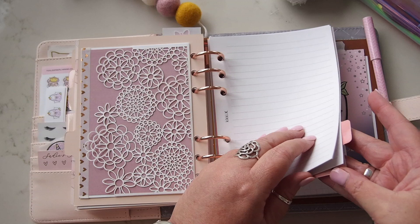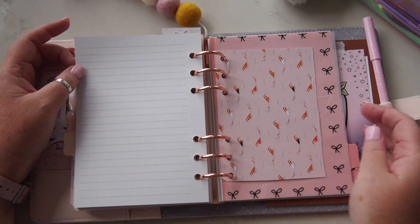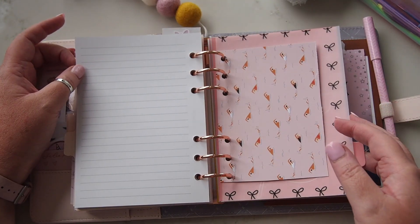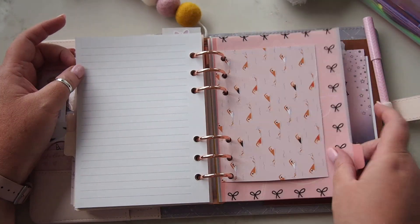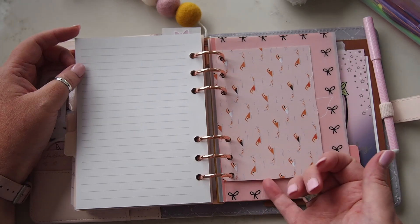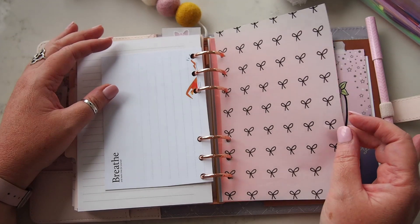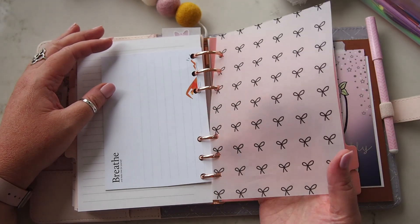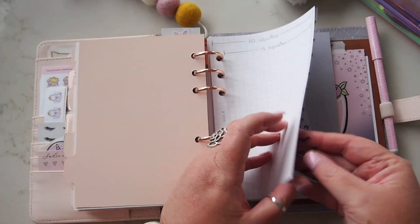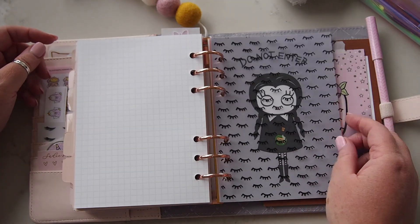The next section is my inspiration section — actually, it doesn't matter, there's nothing in it at the moment. It'll either be inspiration or reading, because those are what these last two sections are. I just have this card from Breathe magazine, and then there's gorgeous vellum which I think I printed from The Planner Spot.